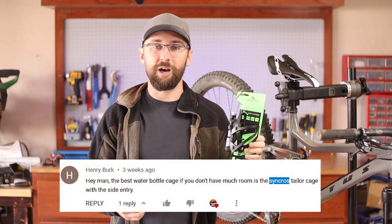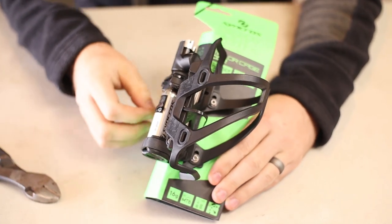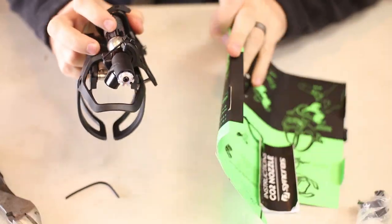I was also looking for a solution to carry a multi-tool and a CO2 cartridge without a saddlebag or a frame strap, which I think are kind of ugly. This cage was recommended to me by Henry Burke. He's the one that tipped me off and said it has a side load, plus a multi-tool and a CO2 cartridge with the inflator attached already.